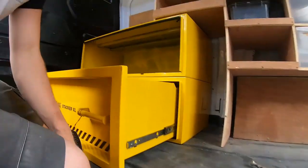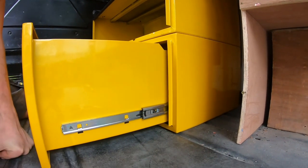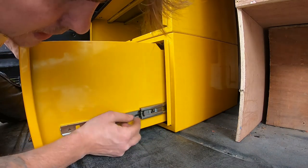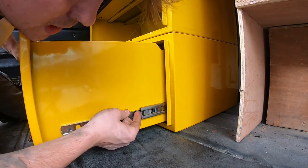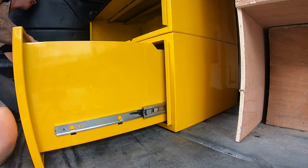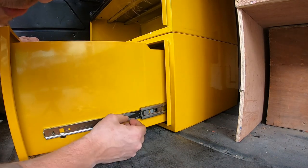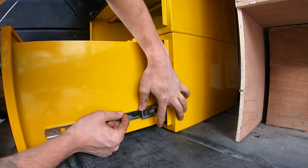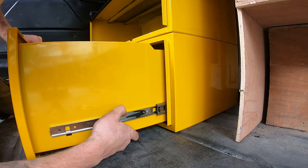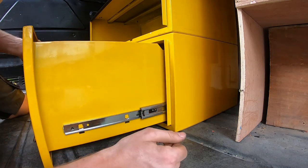How to take the drawers out - it's a bit of a faff but doable once you've done it once. Pull them out, there's a tab here - push this one up on one side, which lets you slide it out more. On the other side it's reverse - push it down. Pull it out fully, then lift it up again and push the drawer back in - that then allows you to pull the drawer all the way out. To reinsert it, just slide it forward and it clicks back into place.